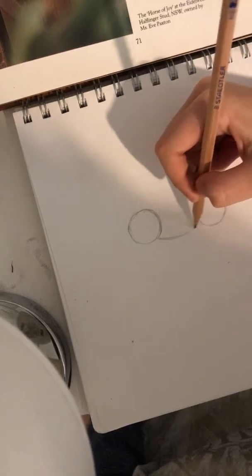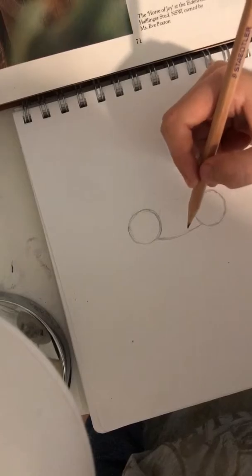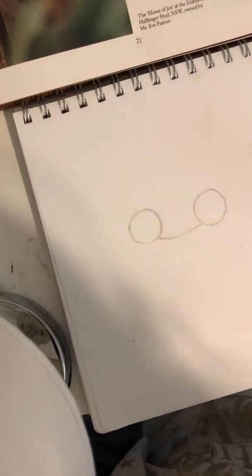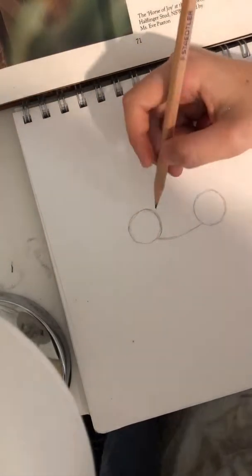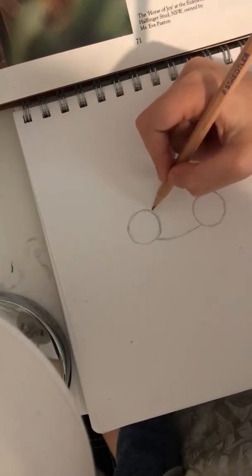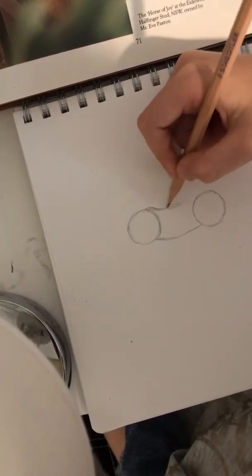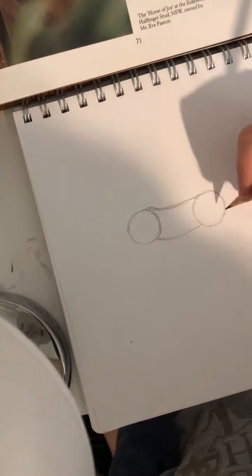Then you want to get your pencil again and draw the tummy, stomach, whatever you call it. Now they're not very stocky - well they are, but they're not heavy draft horses. They're bred for trotting. So we'll just do the stomach like that. And then the back is pretty dipped - not too much as the quarter horse, but it's pretty dipped - and we'll just draw the shoulder there as well and go up to the butt area too.